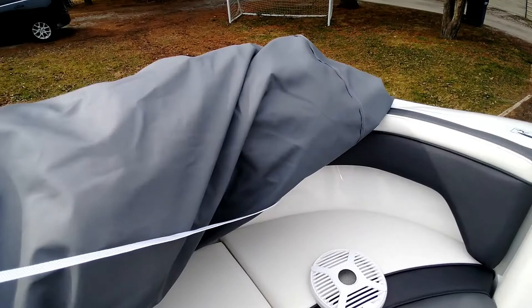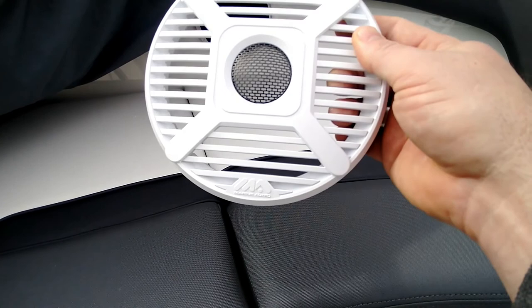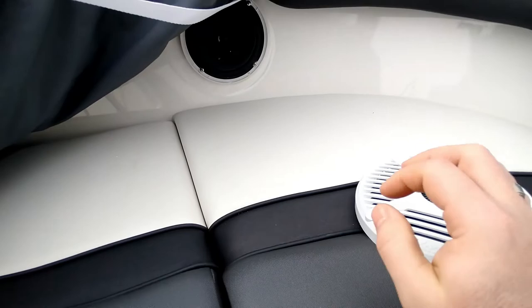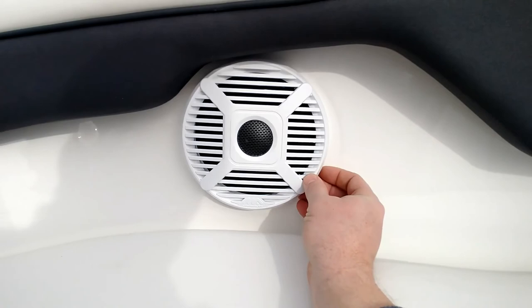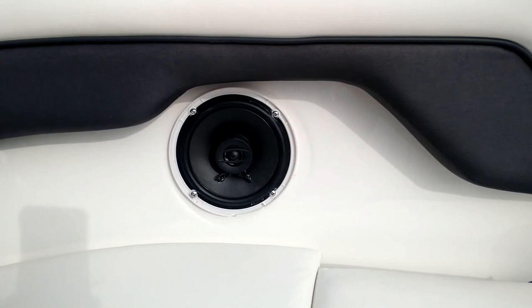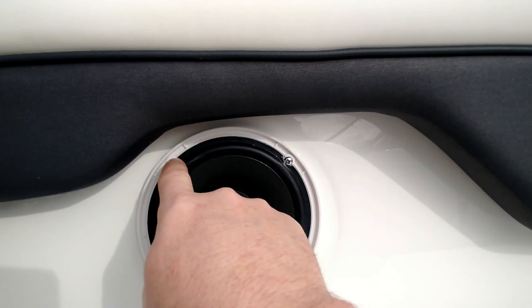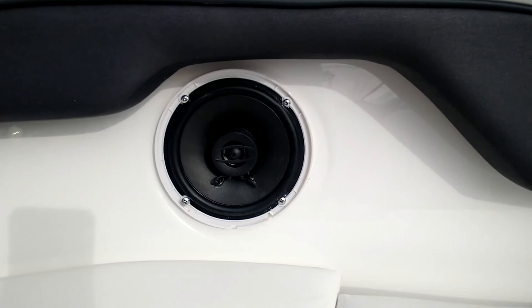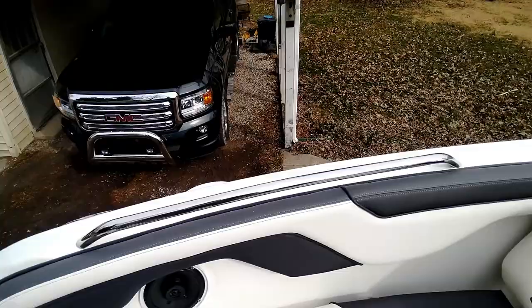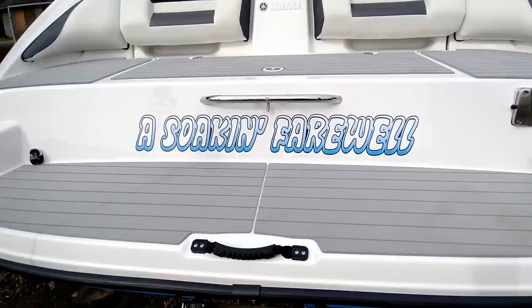When we take a look at the speaker covers, they say 'marine audio' — it's generic. To get the cover off, you gently pry from the edge — definitely don't want to jack up the gel coat. The cover just pops right off. I noticed on a couple of different speakers that the screws are actually pushing against the surround on the speaker, which is not great for the factory setup.